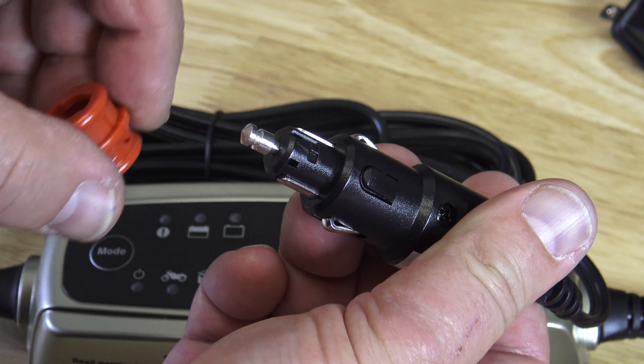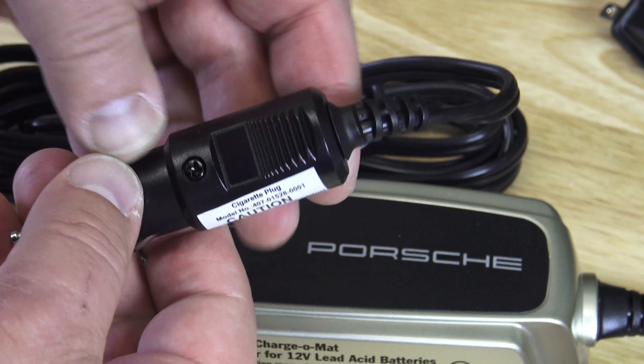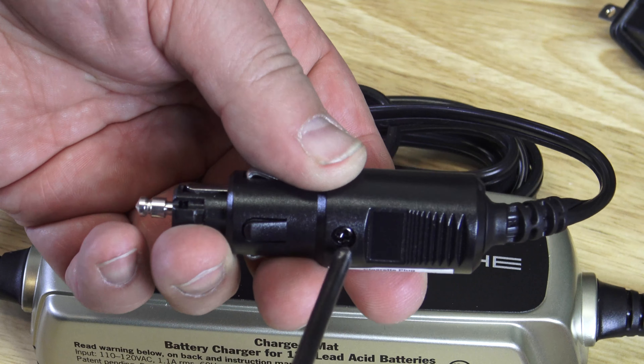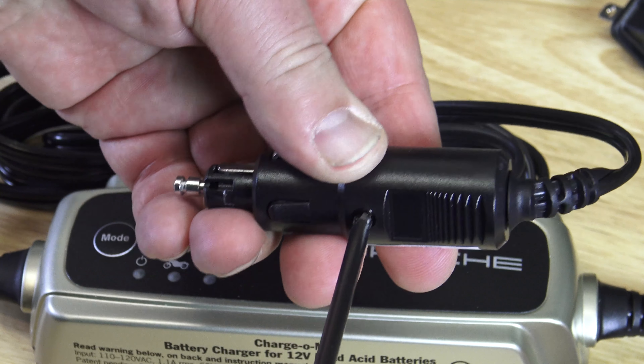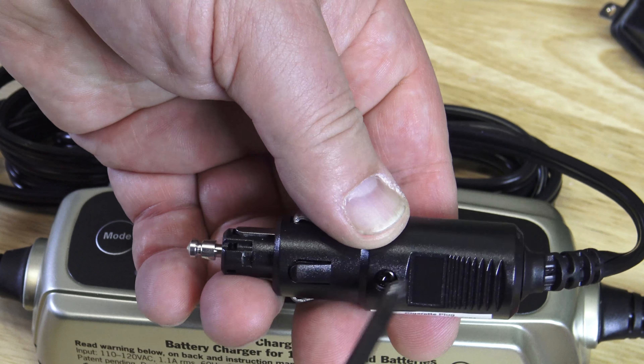You have to do it this way. If you don't lock it in, it will stay in your cigarette lighter outlet in the car. So once you have that off, you take a Phillips screwdriver and remove this screw here. I'm not going to do it on this one because it's not broken — it's unnecessary to open up.